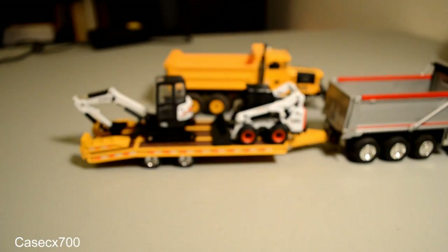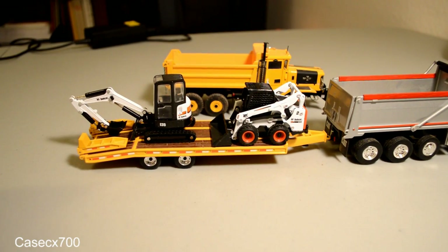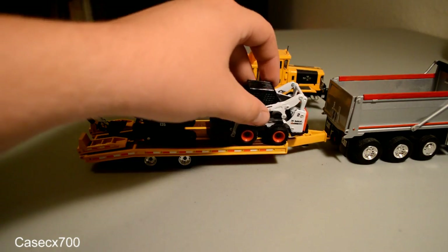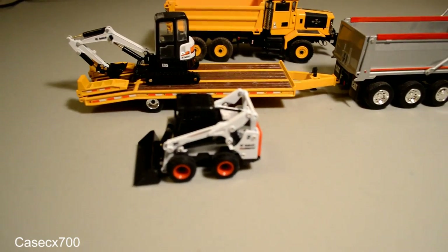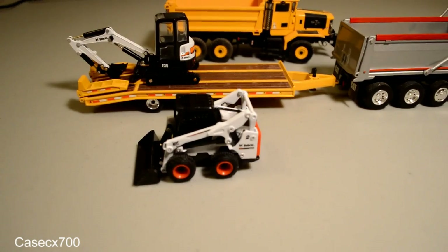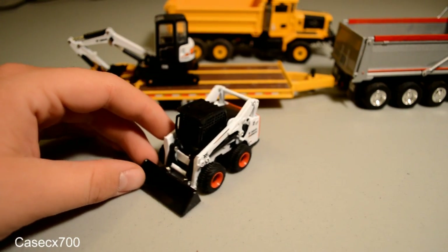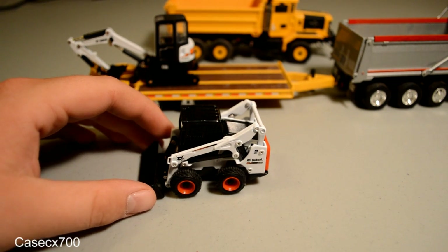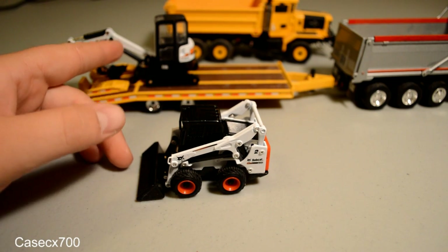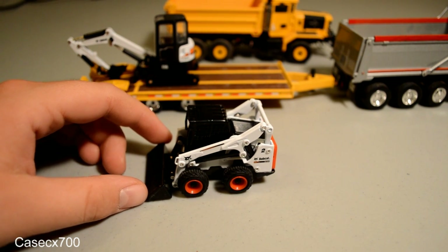So that's going to be about it for this review. I hope you enjoyed it. It's a great little model — for the price, you cannot go wrong with it. I highly recommend picking it up. It's just a great little add-on to almost anything. Thanks for watching, everybody. There's going to be a review of the E-35 up shortly, and I'll put a link to that in the description. Thanks for watching — have a good one.